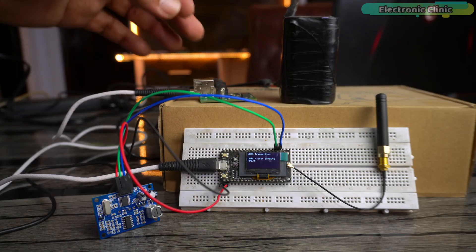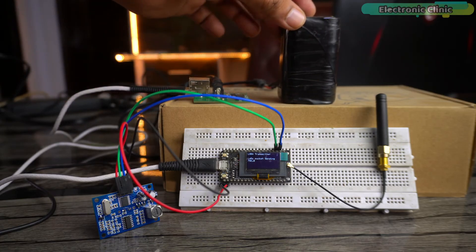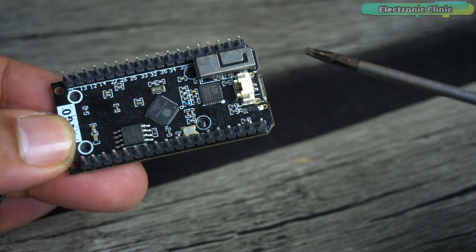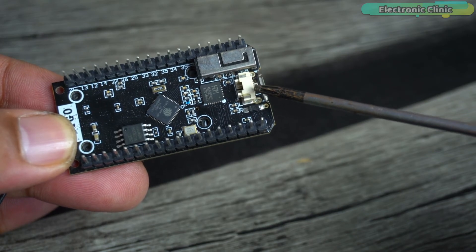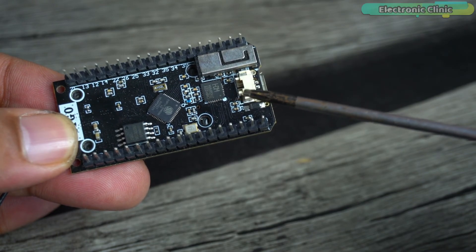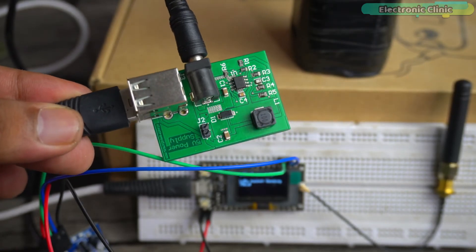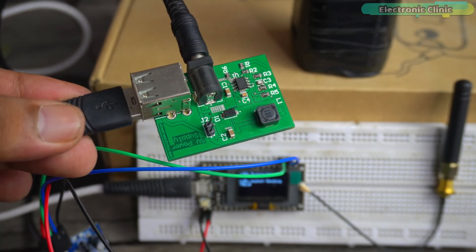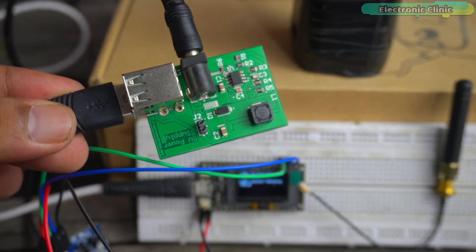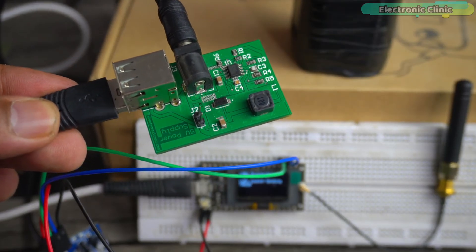Links to Altium Designer, Altium 365, and Octopart are in the description. I've powered the transmitter side using my designed 5V 3A power supply and a 4S lithium-ion battery pack — this makes the transmitter side completely portable. The LoRa32 has an onboard charging circuit, so if there is a power failure the communication won't be interrupted. You can also use a solar panel connected to this 5V 3A power supply, which accepts up to 28V input.